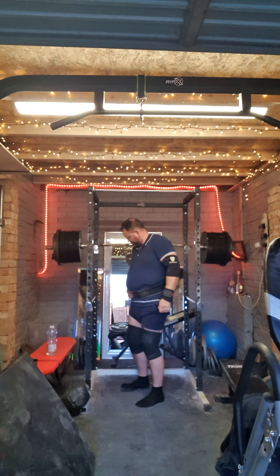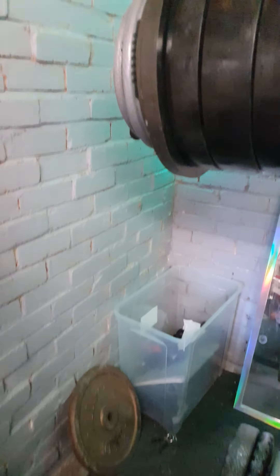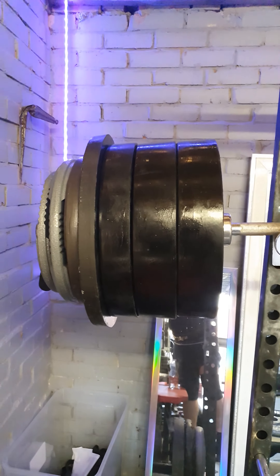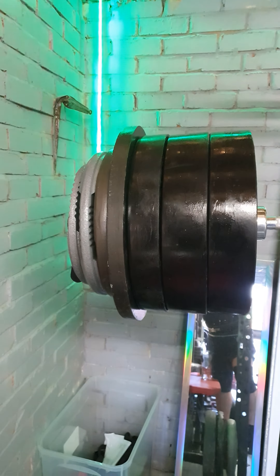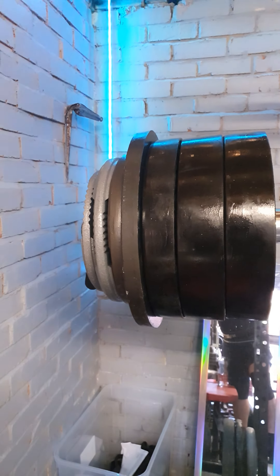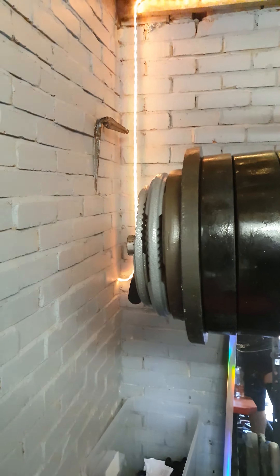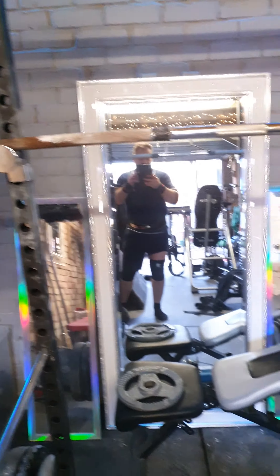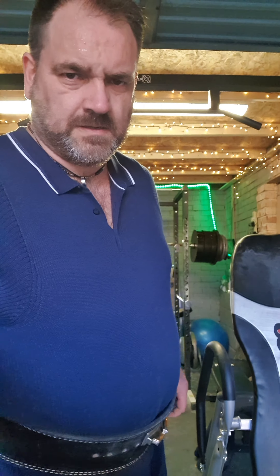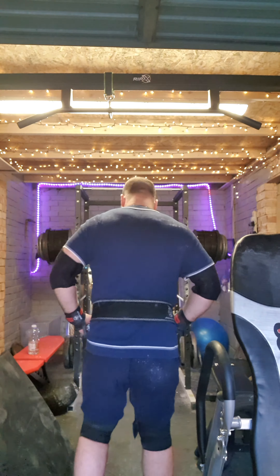Going to boost it up to 250. Got two 24 kilo discs, a 15 kilo disc, a 20 kilo disc, a 15 kilo disc, a 10 kilo disc, and a 5 kilo disc — bar is 20 kilos. Rewrapped. 250 on the bar.